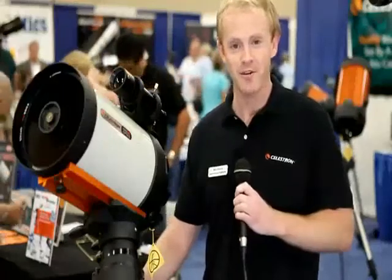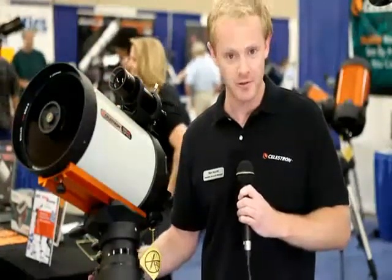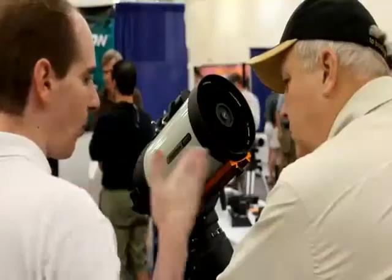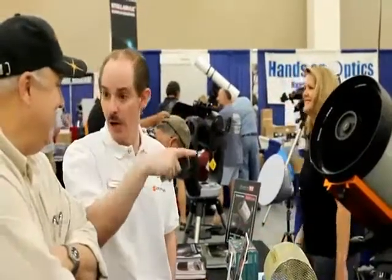My name is Ben Hauck. I'm a specialty account sales manager with Celestron. We're here at the PATS astronomy show and today I want to talk a little bit about the Edge HD optical system. It is a brand new optical set from Celestron. What we're looking to do is find an optical system that's not only going to perform excellent visually but also be an excellent photographic instrument.